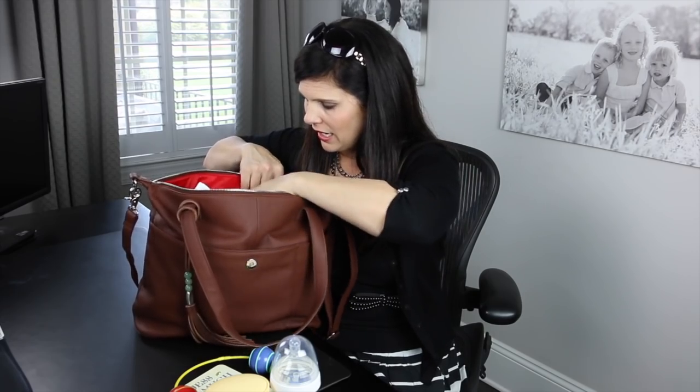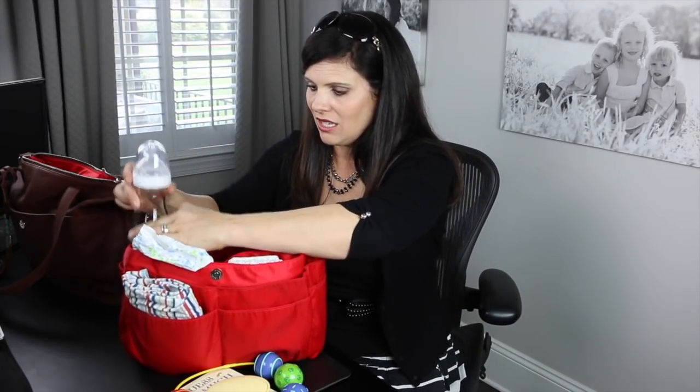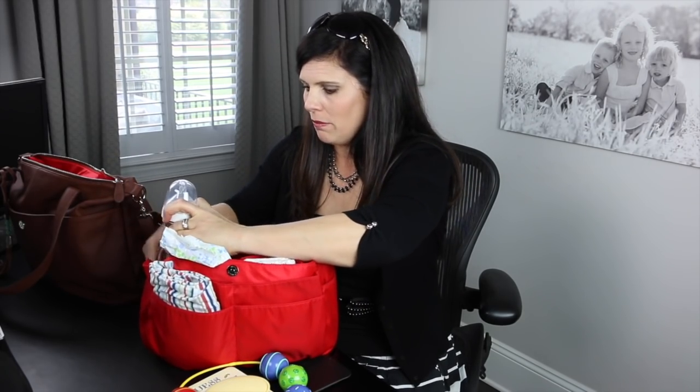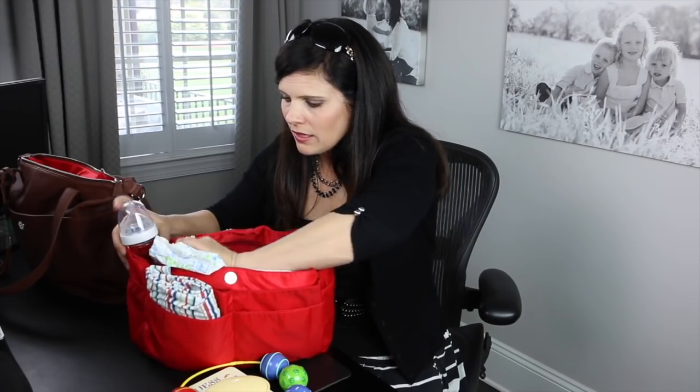If you are a formula-feeding mom, maybe you need a formula stacker. I carried one of these around with the formula already measured out. And you're going to need a bottle — there's a bottle pocket right here. Let me go ahead and take out the mommy pocket so you can see much better how I packed it. It has two snaps in here, and then you'll see much better. Everything I've been showing you has been in this insert — this mom insert. There's a bottle pocket right here.